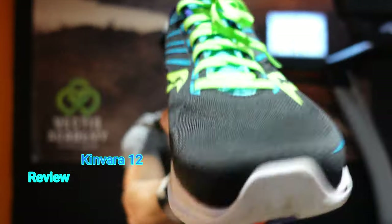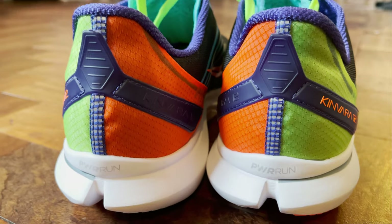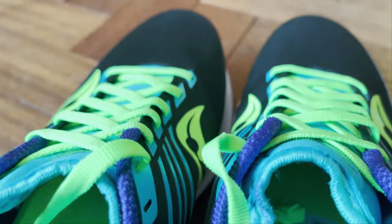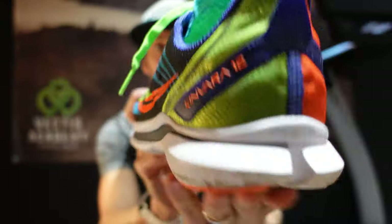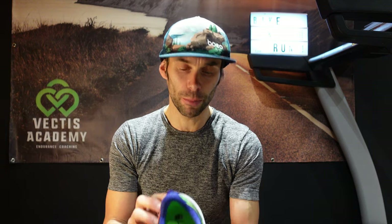Welcome to the Saucony Kinvara 12 review. I've just got these new Saucony — however you want to say it. This is going to be a really quick overview covering all the things I'd want to hear about if I was looking at buying these trainers. I'm not going to go into deep tech specs — you can check those on their website. I'm going to cover how they look, how they feel, build quality, materials, and most importantly, what they're like when you put them on and go for a run.